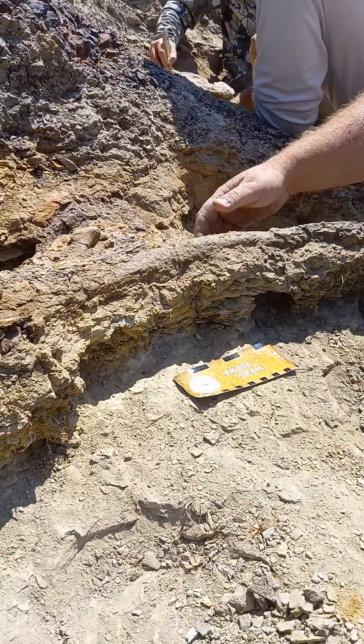What we'll do is we'll put tin foil on top of this. The tin foil will kind of hold everything in place — it acts as a parting agent. That way when it gets back to the laboratory we can pull off the tin foil and we're right up against the bone again. We used to use toilet paper in the past, but toilet paper is more important for other things, so now we actually use tin foil.